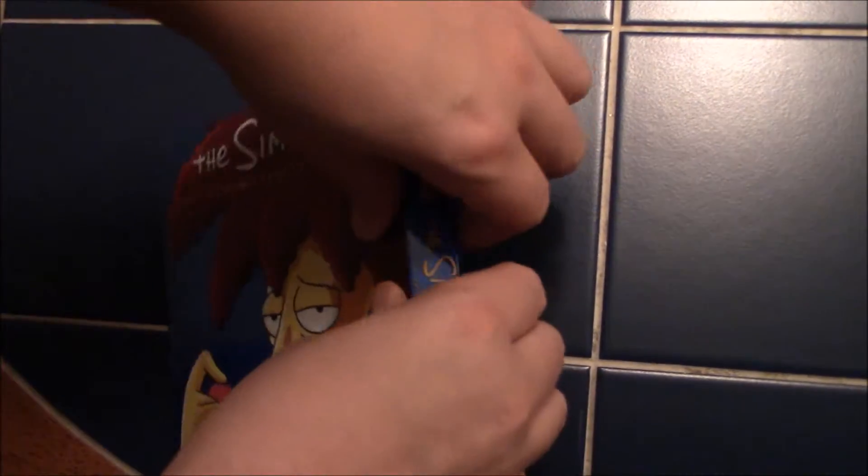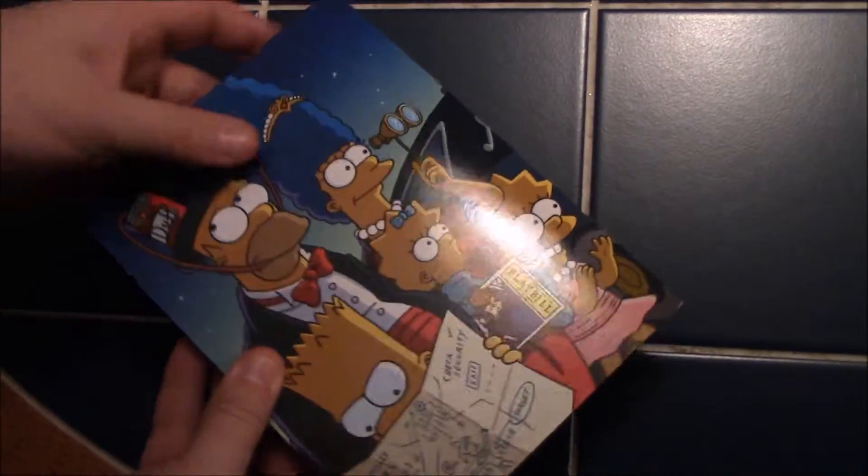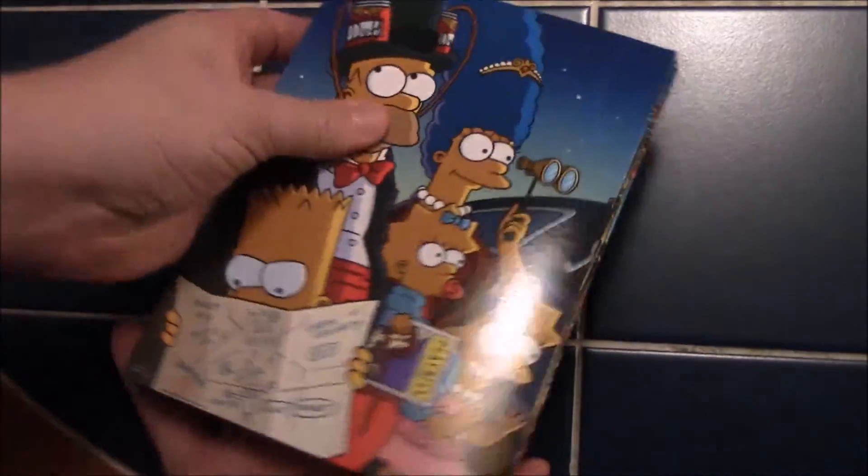I think they started doing it this way in Season 8 — you have to open them up like this, and they're all accordion cases. Let's take a better look at this.